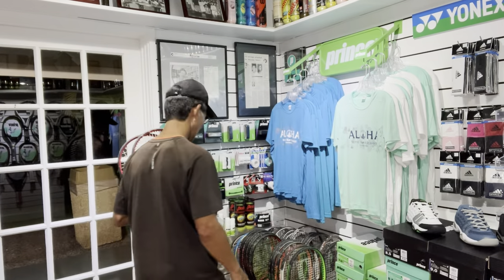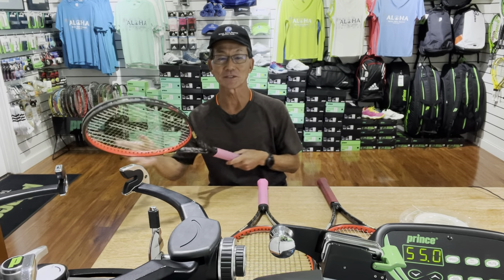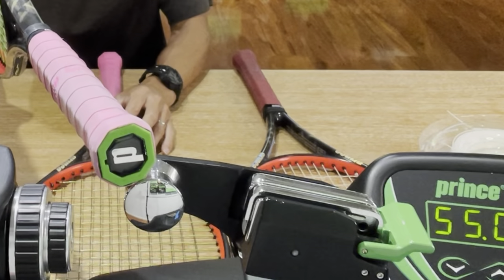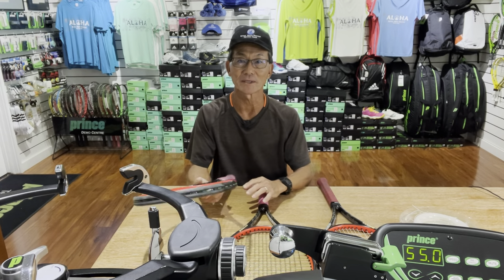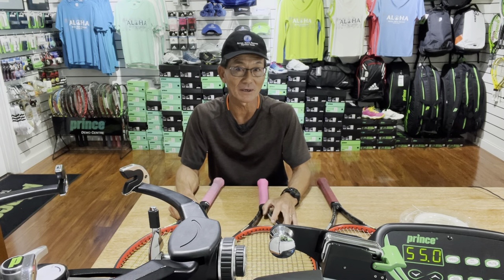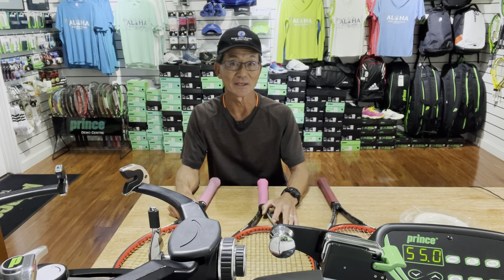Let me see which rackets I'll be restringing. Now, in case you're wondering what is a Diablo — it's a part located on a stringing machine. It's a cone-shaped part located right before the tension head jaw grippers, and I'll get into more detail about what that part is for.